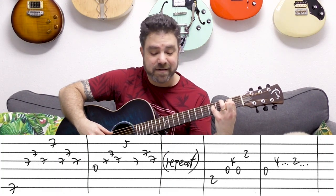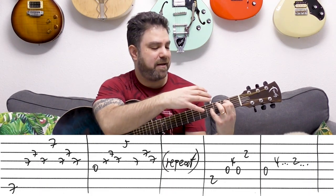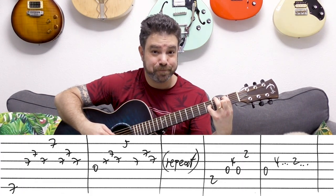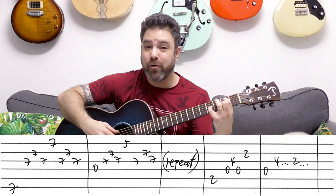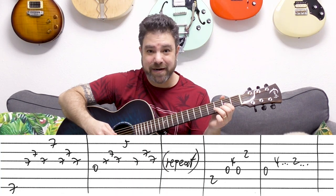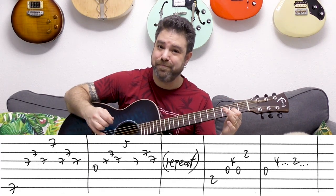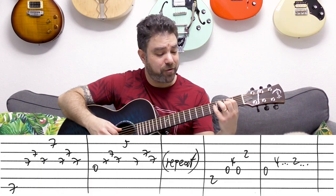Then you have the next section — this is not the most convenient shape because of the second finger. It's fret 2 on strings 2 and 5, with fret 4 on the 3rd string. You play strings 5, 4, 3, 4, 2. Then you have the D string, and then it's fret 4 and 2 on the 3rd string. You can play the D string in between, or just fret 4 and 2 on the 3rd. You don't have to play the D string too many times — it can sound a little weird.